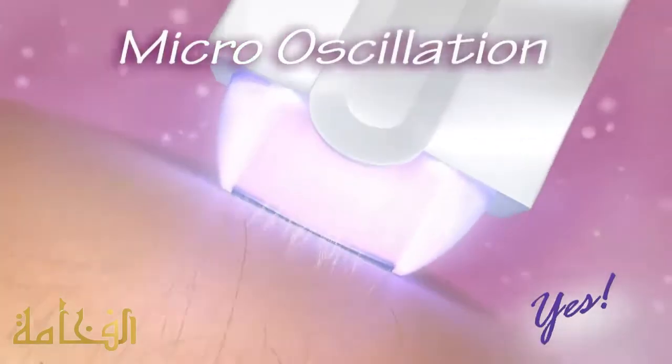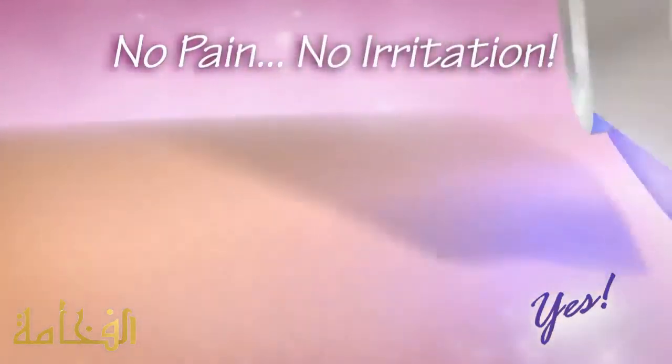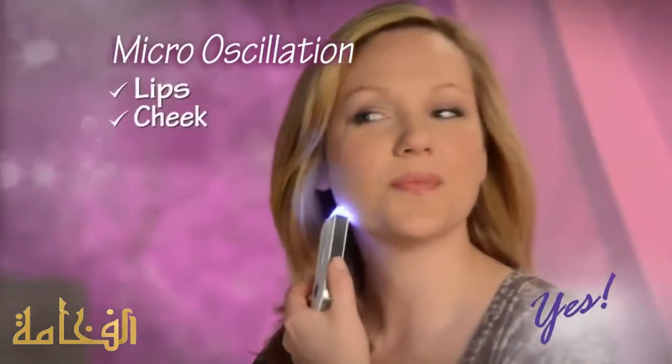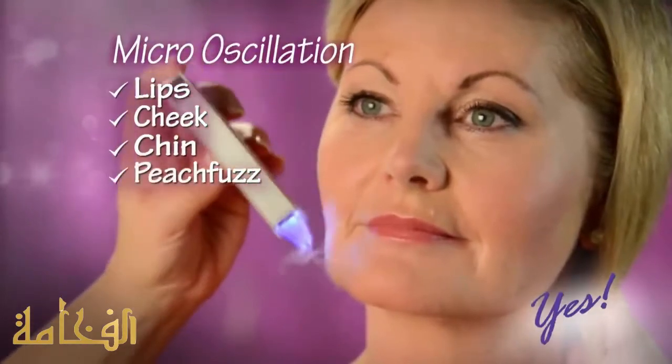Yes uses micro-oscillation to sweep away unwanted hair anywhere with no pain or irritation. So it's perfect for facial hair on lip, cheeks, and chin. Look, even this peach fuzz is gently swept away.